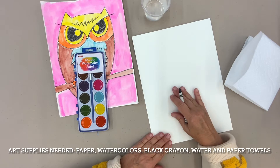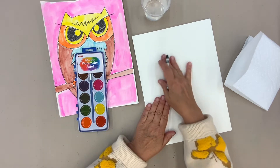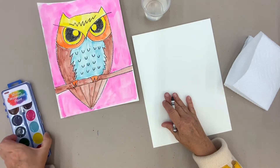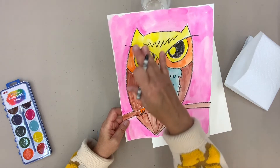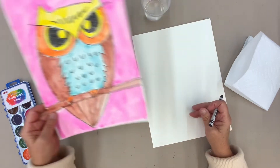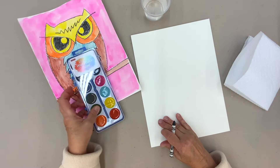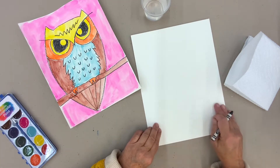Do you have your place set up all ready to work? I'm going to put my paper going the long way because I want most of my space to be covered with the owl himself. This is what it's going to look like finished — he pretty much takes up the whole space. And then we'll talk about doing a background color too. We'll worry about the colors once we get our owl drawn.